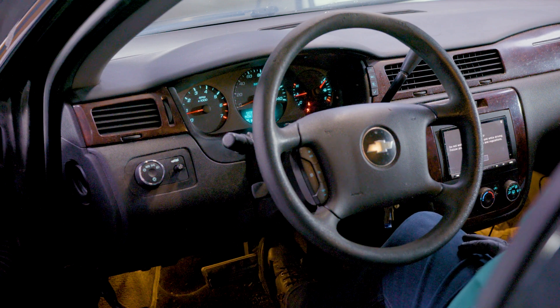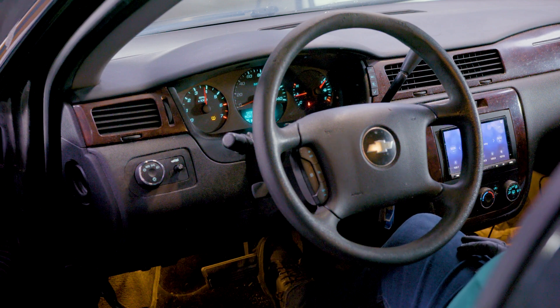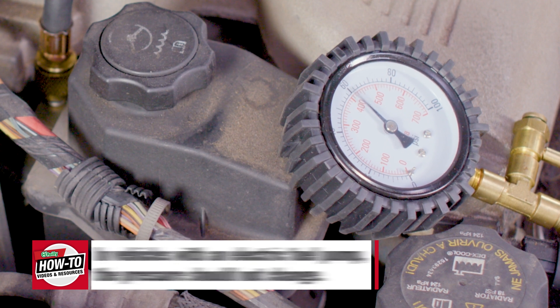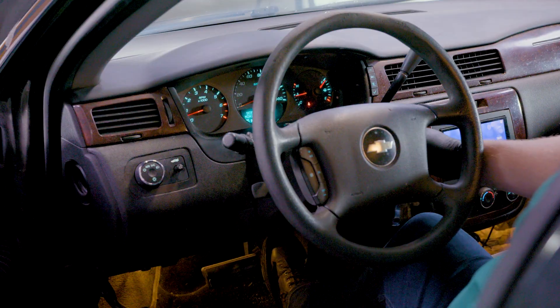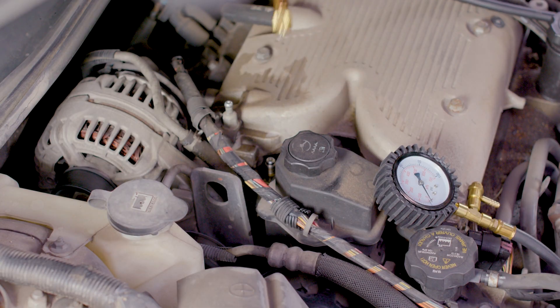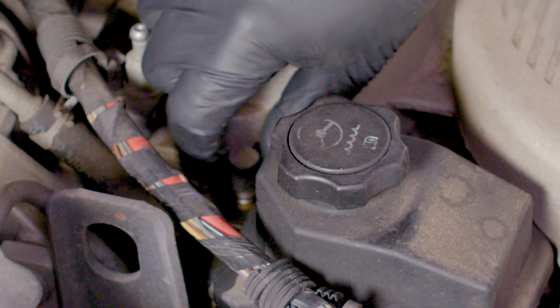Once the engine is warmed up, slowly give it more gas. You should see the fuel pressure rise as the RPMs increase. Turn off your engine and wait for it to cool. Disconnect the tester and put the cap back on the valve.